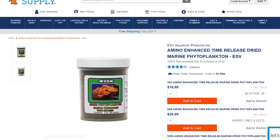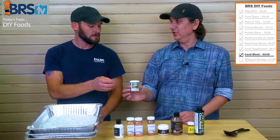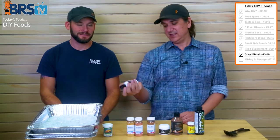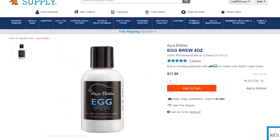Then you have ESV phytoplankton — 1.5 ounces in this little jar — calling for the whole thing, or a couple of capfuls. Same thing with the reef roids: a couple of capfuls. And in this case we had the whole bottle of the egg brew, which I think is basically blended up fish eggs.